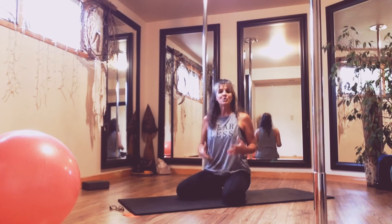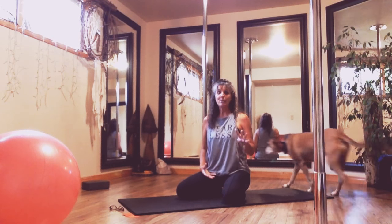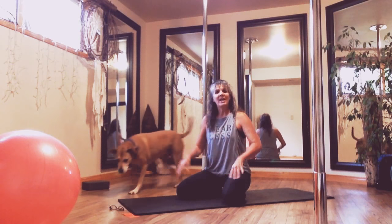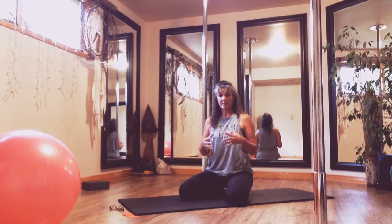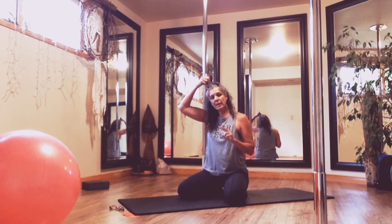Hey everybody, welcome back to Glute Camp, week number four of five. This week I wanted to touch base with you on a couple of things.